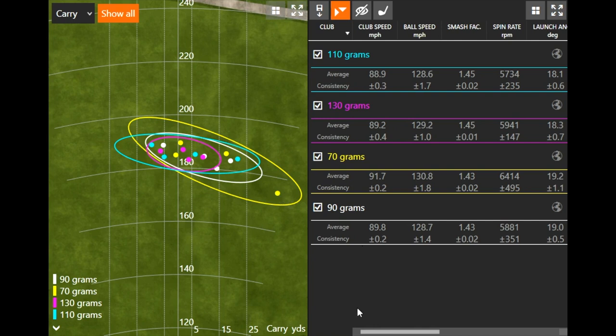Let's talk about club speed. With the three steel golf shafts, my club speed was hovering right around 89 miles an hour. The two heaviest shafts, the 130 and the 110, were right around 89. The 90 gram shaft was 89.8, so a little more club speed. And then the graphite golf shaft, I was able to generate 91.7. So for players looking for extra help with club speed — maybe they've lost some over time — graphite is definitely a good option. I had a hard time because I have a lot of club speed and I just left it to the right all day due to my quick transition; that shaft never had a chance to catch up.